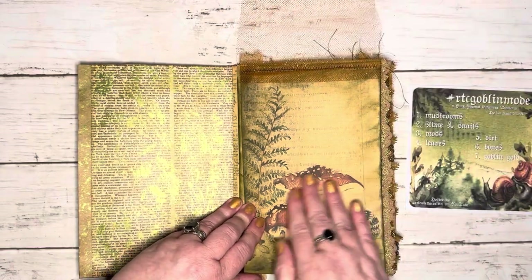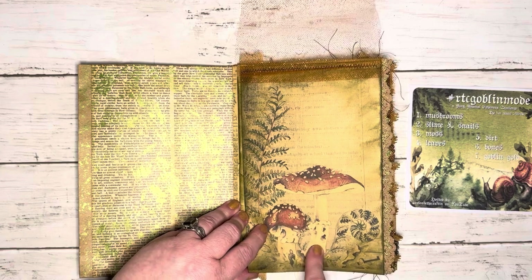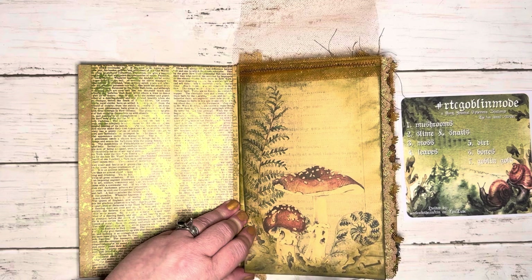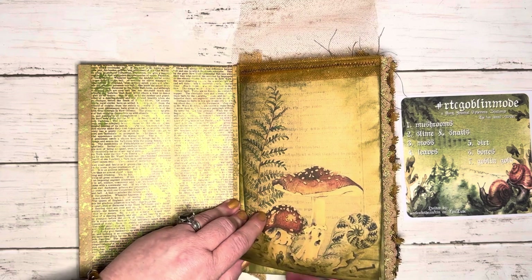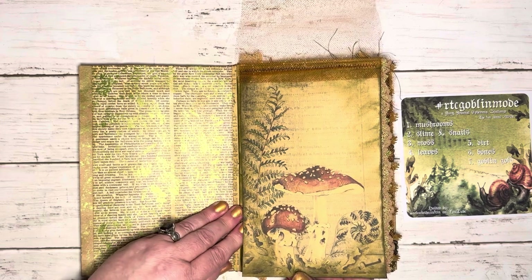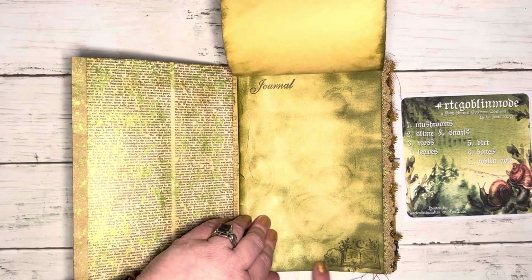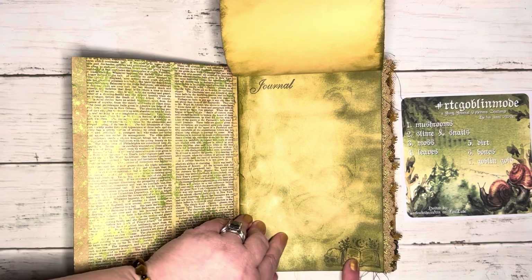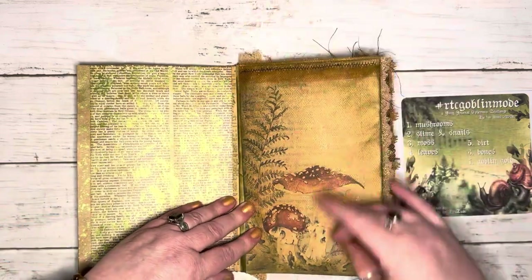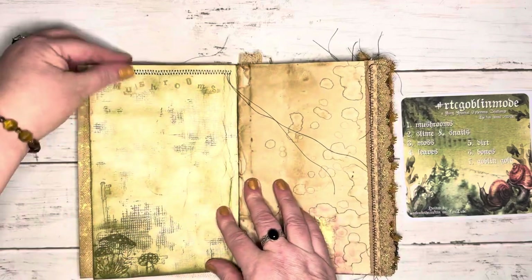Here is an amazing printable — you can find these on Release the Crafton's Etsy shop. I will put the link down below. I've used several different ones so I will link them all. Is that not gorgeous? Then you flip this up, there's the journal, and here is a skull and an open book — so awesome.